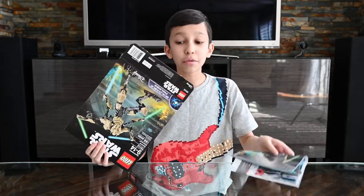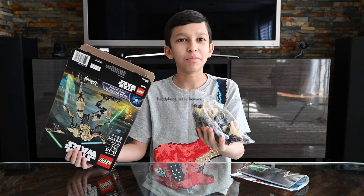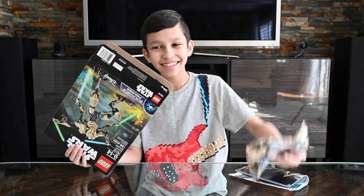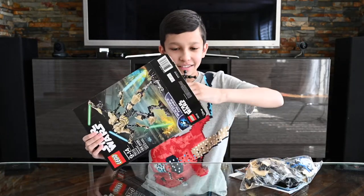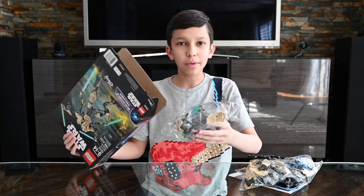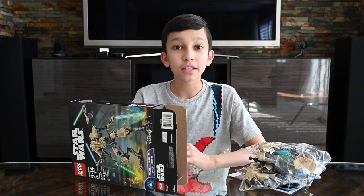Okay, instructions manual. Nameless bag. Smaller nameless bag, the skeleton of the figure, and another nameless bag. Now that we've got everything out of the box, let's get started.